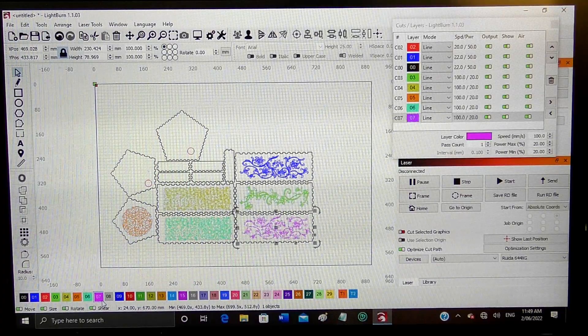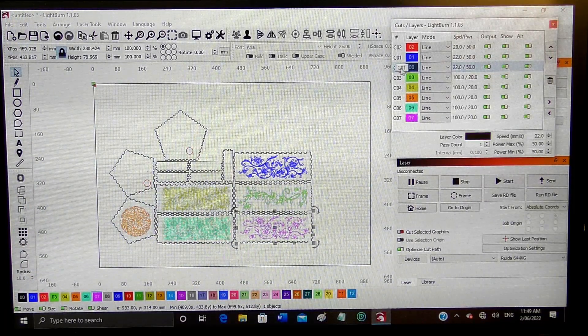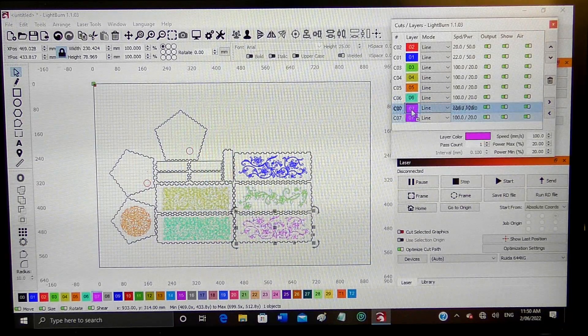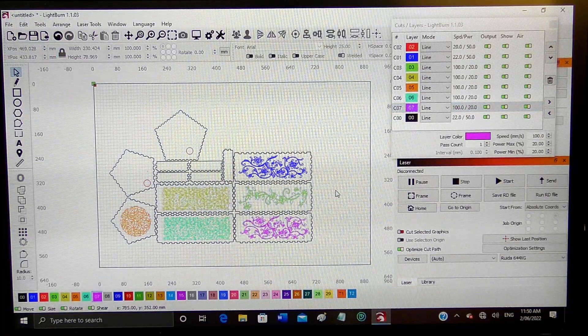Whatever that color is — now in the listing up here, I want these all cut out in a certain sequence. I want the black outside areas cut out last. So all I need to do is highlight and push up. We're going to start off with the red one, which is these two holes, then blue, green, yellow, orange, turquoise, and purple.